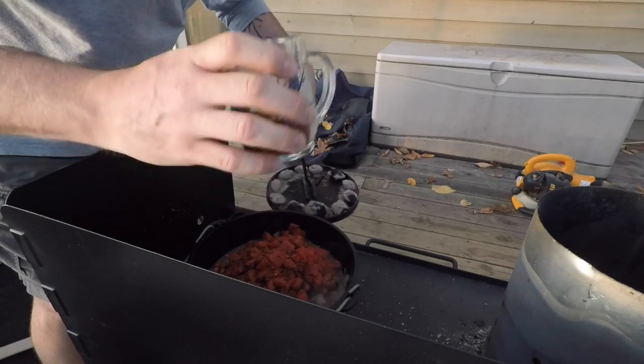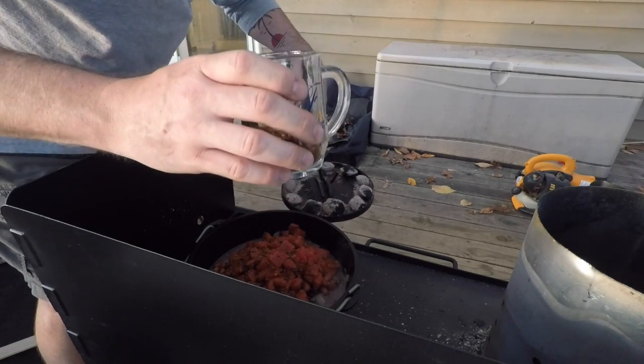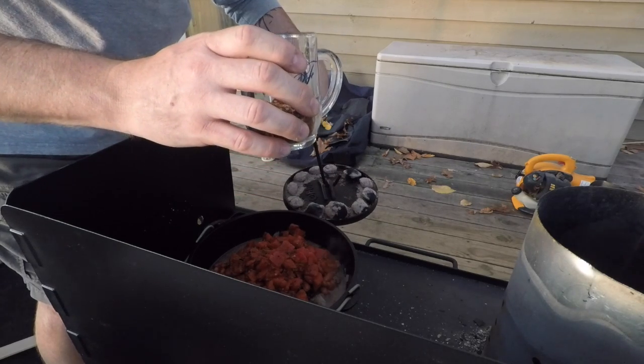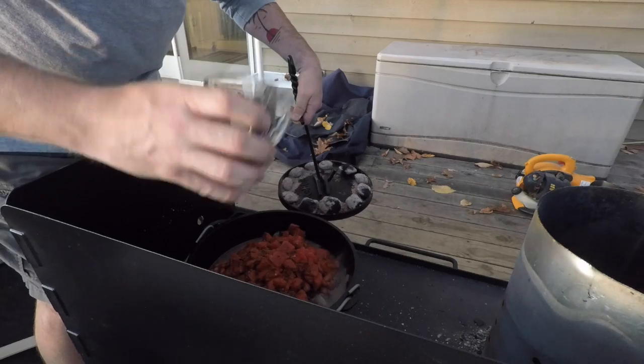Now this — I use one tablespoon of cumin, a little over a quarter cup of chili powder, a teaspoon of red crushed chilies, and then I kind of flavor it from that point.